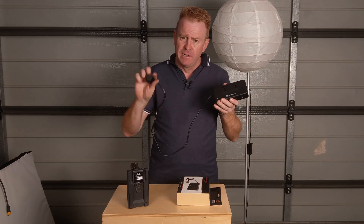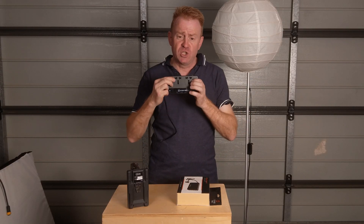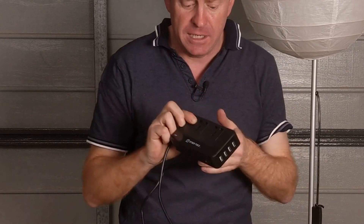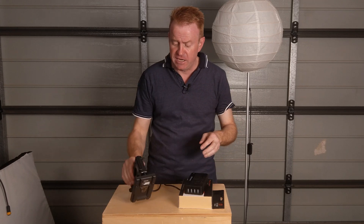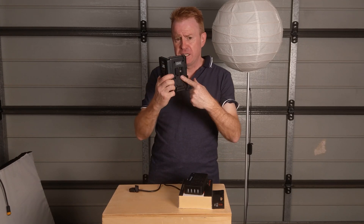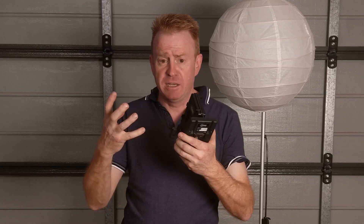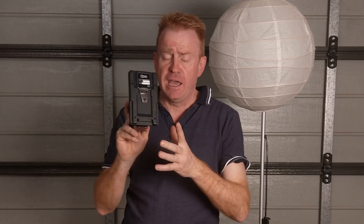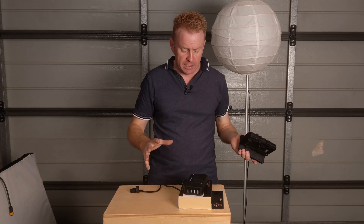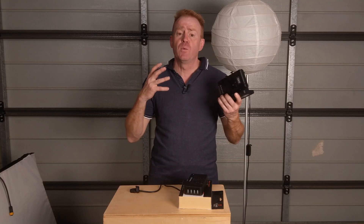Basically you plug this into your battery and you get two power outlets that give you a maximum of 200 watts AC — so that's a really handy thing to have on set. The next thing is called a shark fin, which basically lets you mount two V-Lock batteries together and join them to use as one battery. Let's have a look at why I have these things and where I use them.